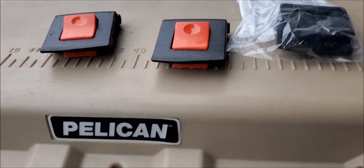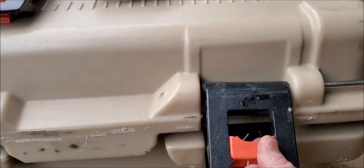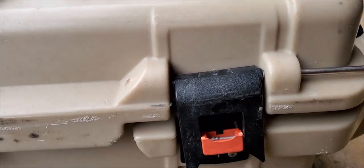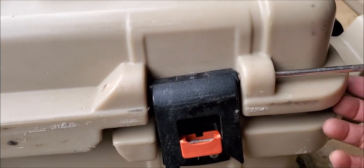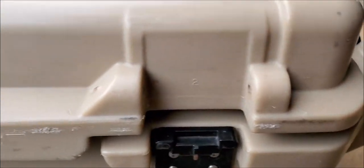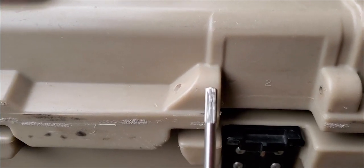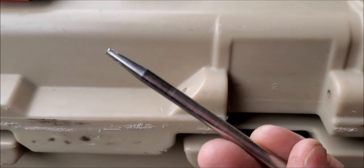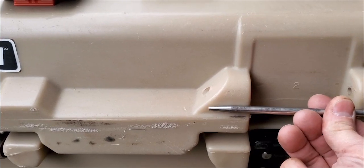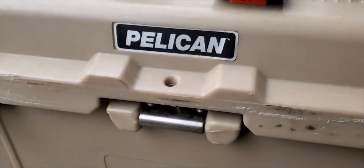They stand behind their product with their warranty — they sent two latches. This is generally a pretty solid latch. The way I got it off is I put a rod in there and just tapped on it with a hammer. The rod came out, and you can see one end has teeth on it and the other end does not. It goes from one side to the other and just freezes in there, locking the latch in place. Pretty simple, pretty easy to replace.